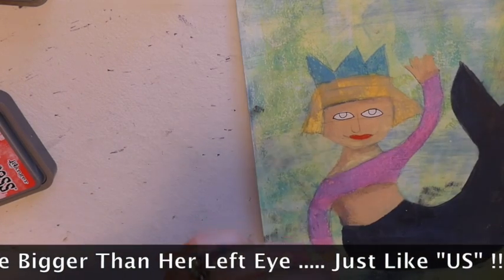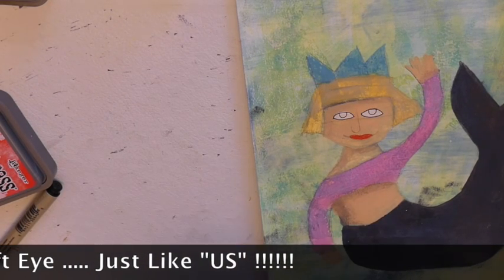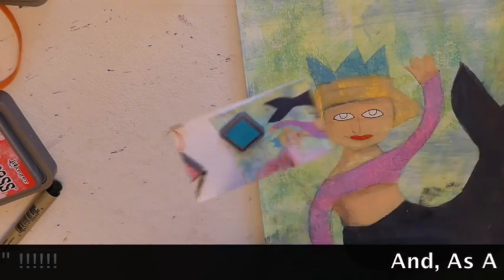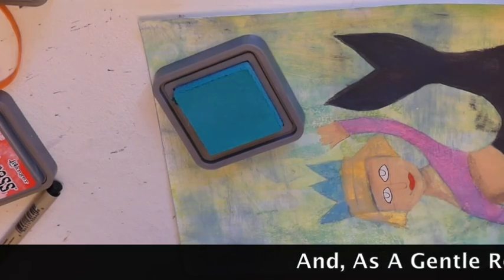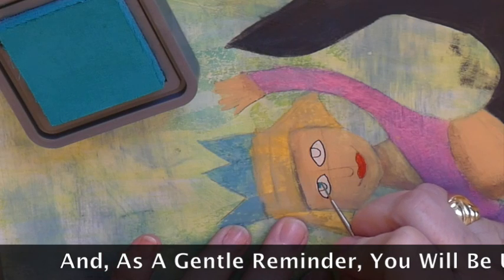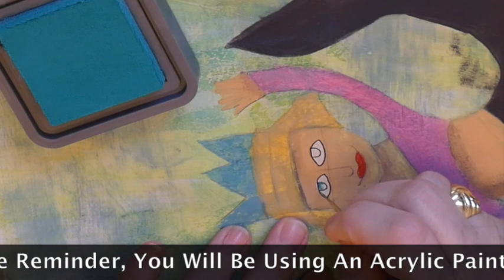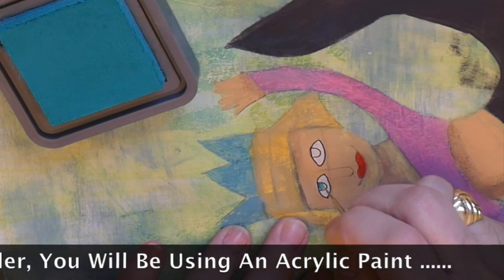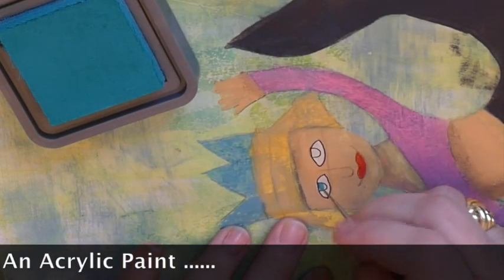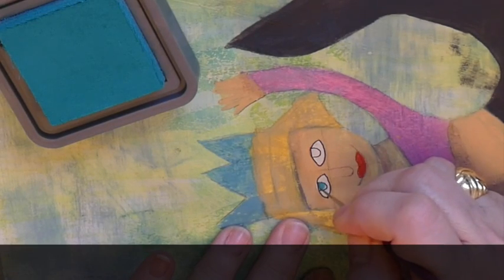I am going to give her blue eyes. I'll use the peacock feathers color, and these little half circles that I made I am going to fill in with the peacock feathers. If you have a nice tiny brush, you can really take your time and get right in where you want to go.